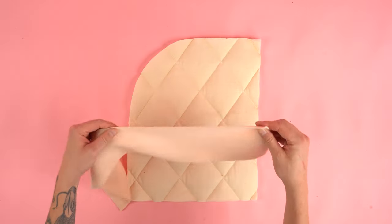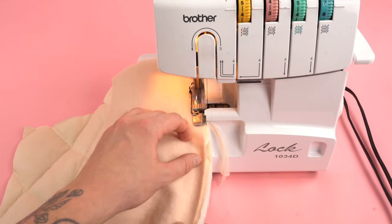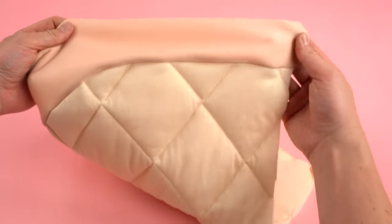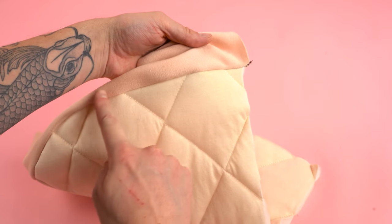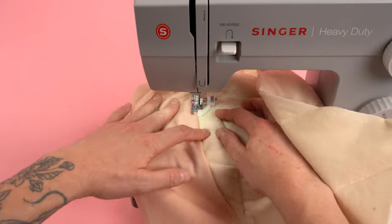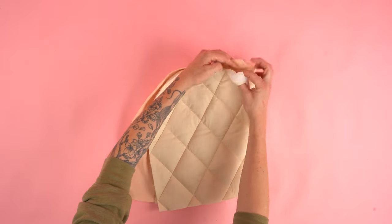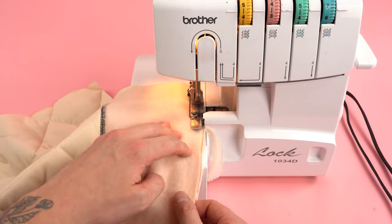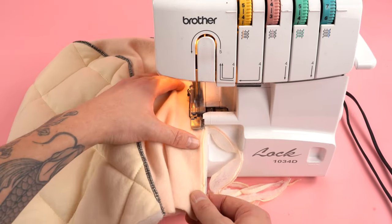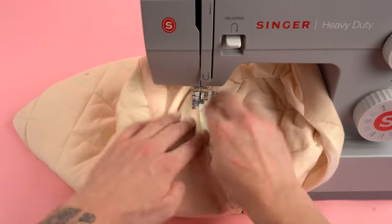Moving on to construction, grab your hood center panel and your hood panel. Line up the hood center panel on the curved edge of the hood panel with right sides together and sew at a quarter inch seam allowance. Make sure the side edge and the bottom edge of the hood center panel are lined up with the hood panel. Once sewn, fold the seam allowance towards the hood center panel and add a top stitch using a presser foot with an edge guide for an even stitch. The top stitch adds strength and a more professional look. Grab your second hood panel and do the same thing on the opposite side of the hood center panel — line up the edges with right sides together, sew at a quarter inch seam allowance, then fold the seam allowance towards the hood center panel and add your top stitch. For the most professional results, try to match the thread with the color of your fabric.